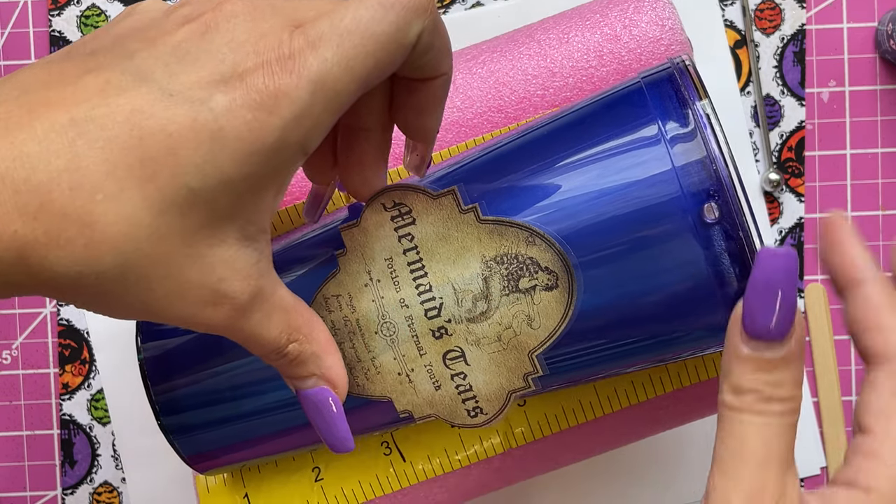Once I let the mica powder settle, you can see the liquid is transparent but has a blue tinge from the alcohol ink color Stream. The mica powder has settled all the way to the bottom. Once I shake it up, you're going to see what happens when we mix up this potion — so let's go ahead and shake it and see what we get!